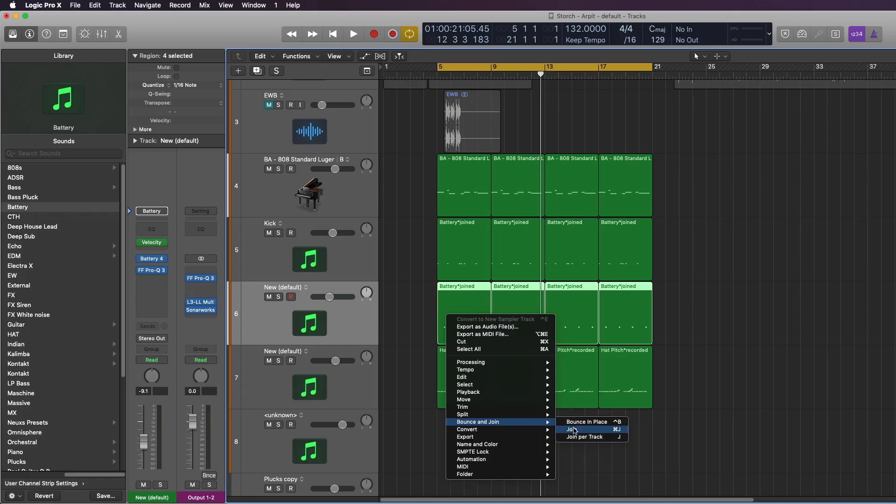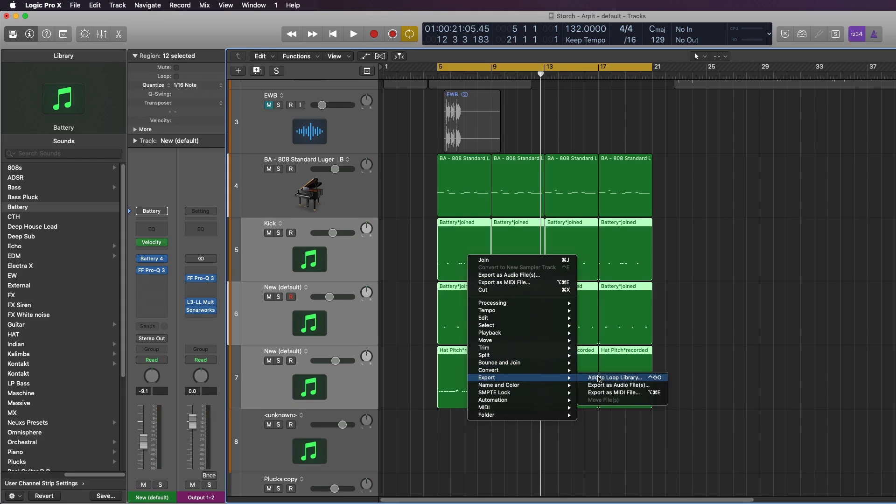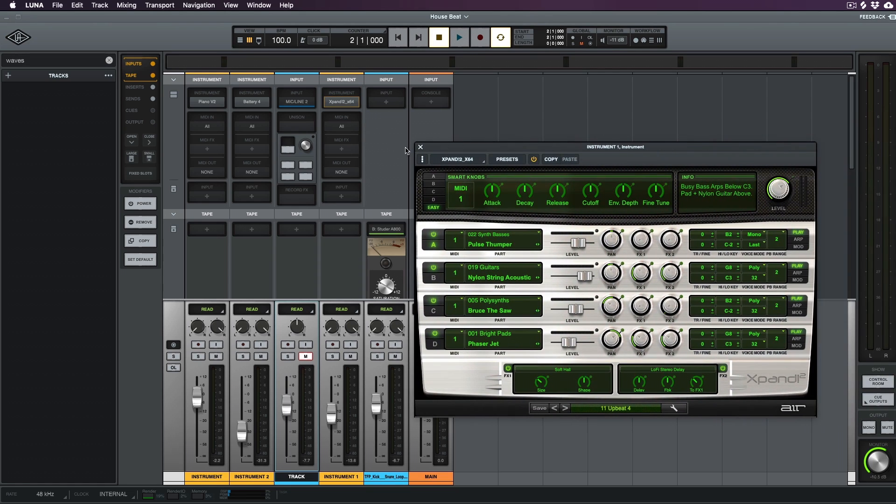There have already been multiple updates pushed out since the launch. The MIDI functionality of Luna is not quite there — I'm used to Ableton, Studio One, and Logic Pro, and I was just not able to use those functions as fluidly. Universal Audio calls this a recording system, not a DAW, perhaps because of the limited functionality. Luna users would really benefit from more core and advanced MIDI features.